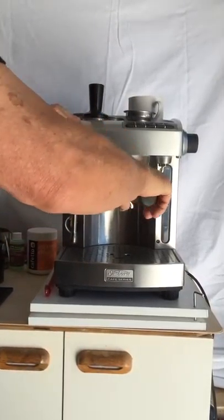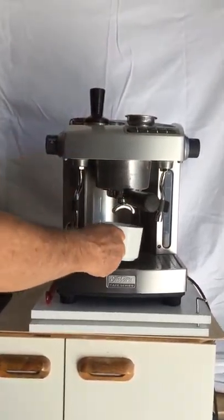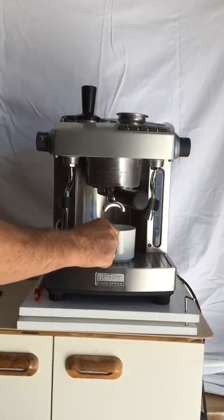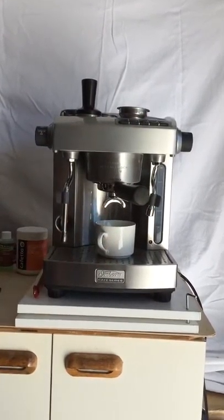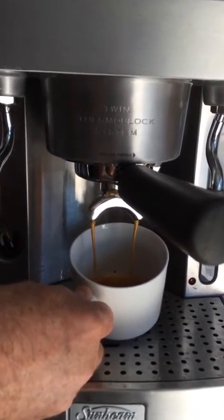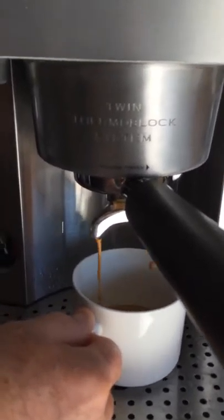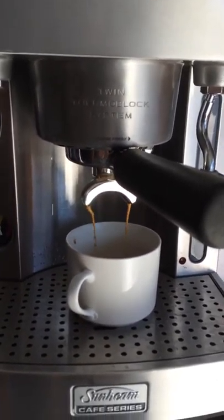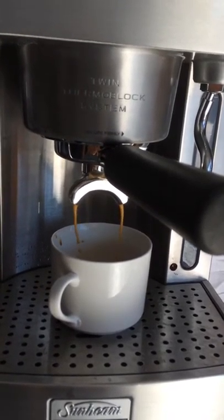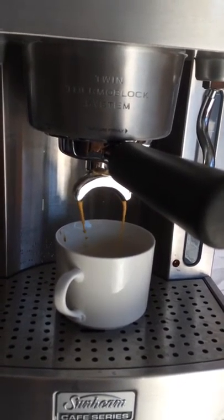This should make a nice double shot. Look at the crema on that — this makes a beautiful double shot. Steams milk really well but I'll show you that in a moment. Usually about 20 to 25 seconds for a double shot.